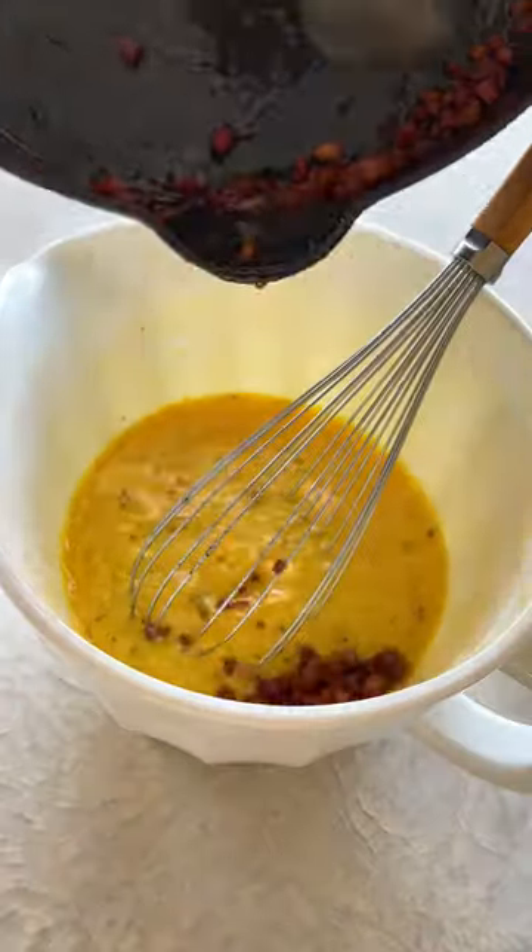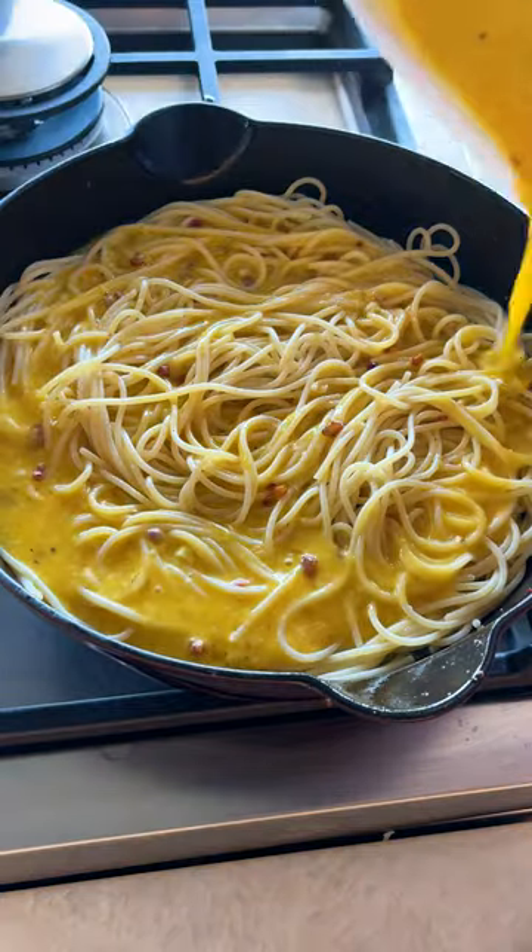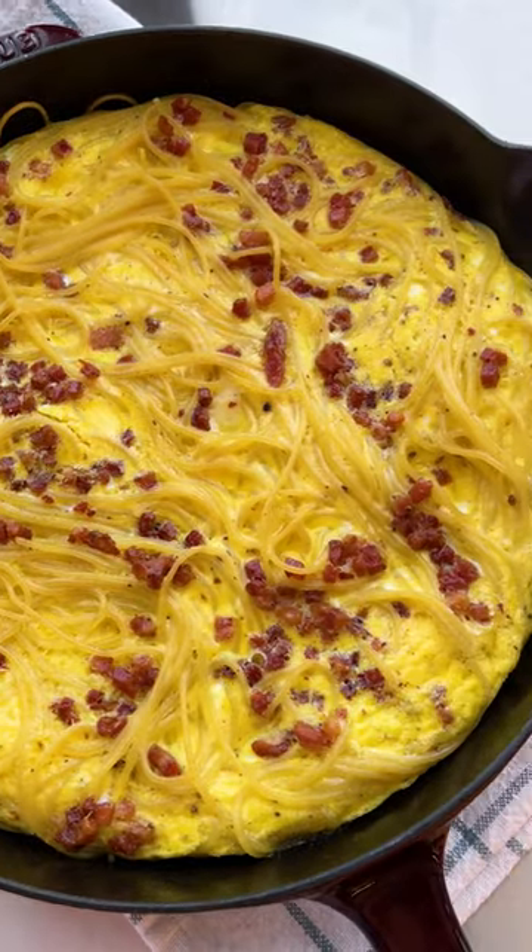Drain your pasta and then add to that same cast iron skillet. Toss with butter, then pour in your egg mixture. Bake for about 30 minutes and then serve warm or at room temperature. Hope you enjoy it.